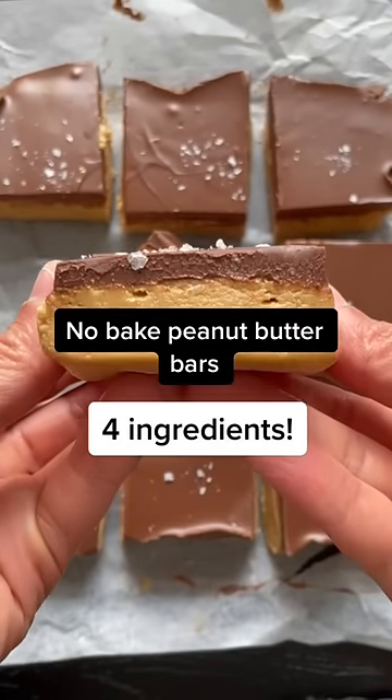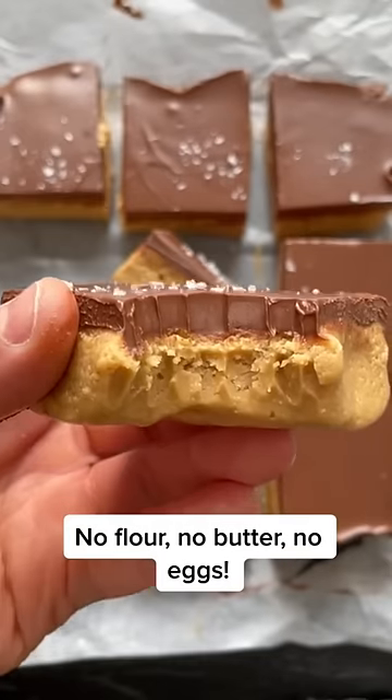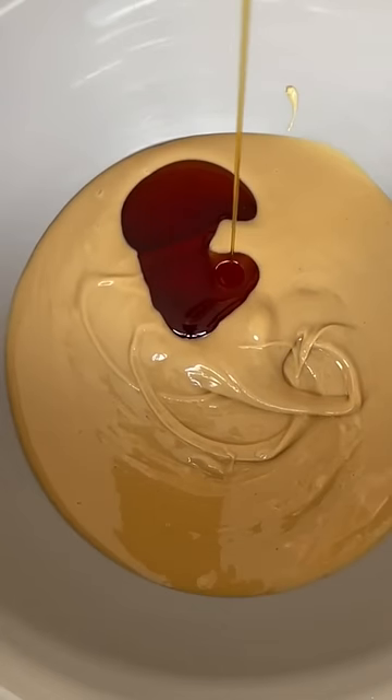No-bake peanut butter bars made with just four ingredients. These taste like a Reese's Peanut Butter Cup. In a mixing bowl, add peanut butter, maple syrup, and coconut flour and mix well.